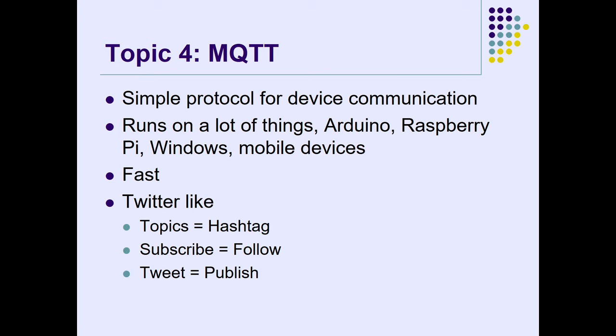Anybody know what MQTT is? The best way for me to explain it is like Twitter. When you talk to an MQTT server, you're subscribing to a topic — that would be like a hashtag in Twitter. When you subscribe, you follow. When you publish, it's like tweeting. Say computers A, B, and C are subscribing to Topic First Floor. Computer X can send to Topic First Floor and all those subscribers receive that message. In my case I just send the 24-bit code.